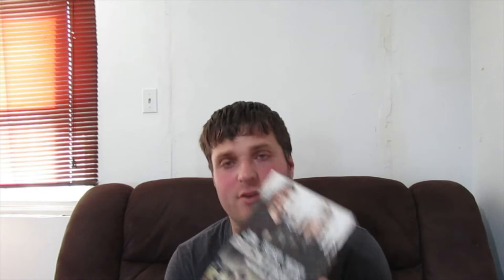She also gave me this slipcover because she doesn't really care about slipcovers that much and I kind of do. I had this movie already so I just got her to put it over the Masters of the Universe. I got the slipcover for Backtrace, so I'll be finding my copy and putting it on there.